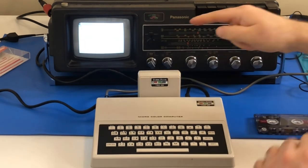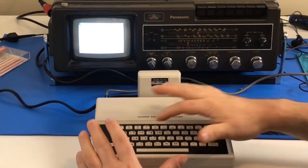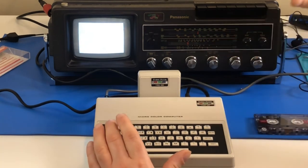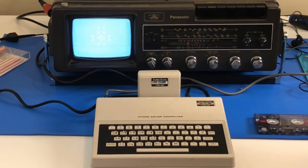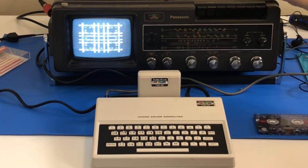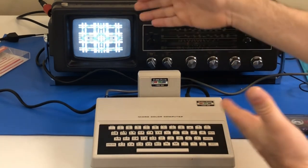No, it worked! Just a second here. There we go — the program loaded. We will run it. Sparkle! And it works. I now have this thing properly saving, loading, and showing picture.